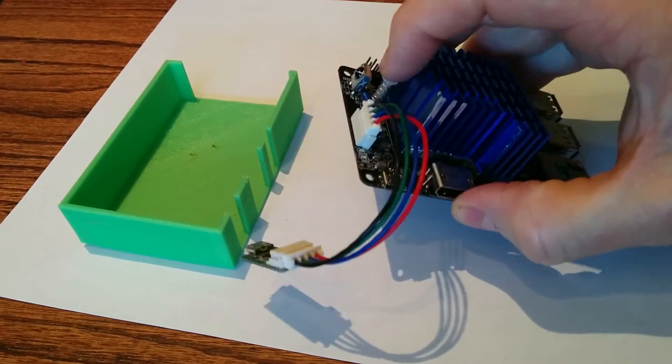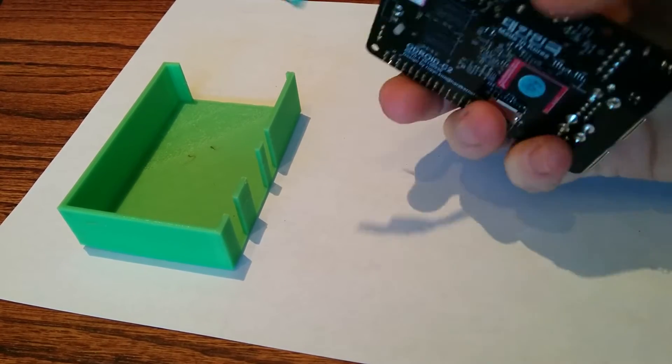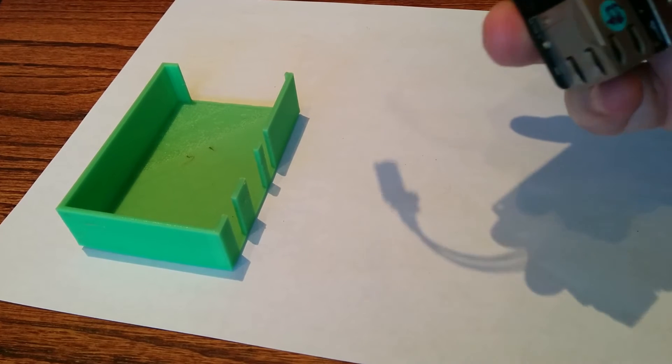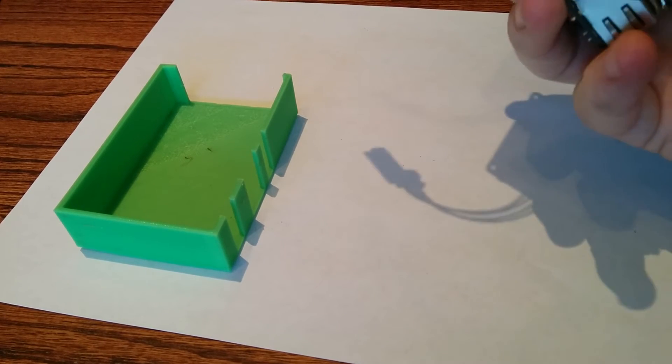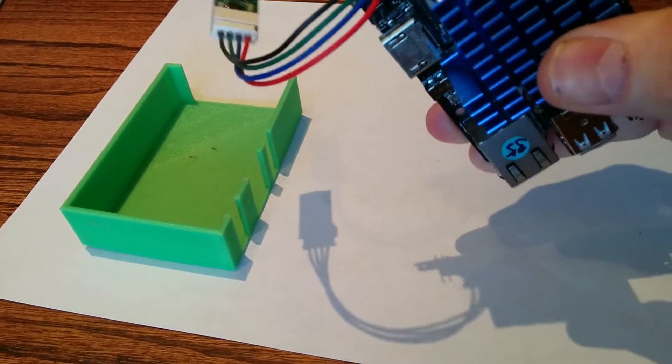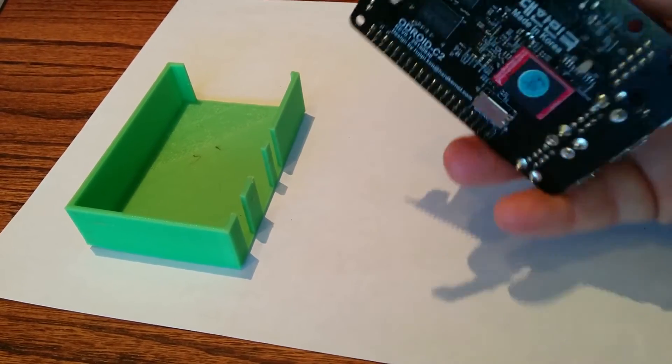So when I press it down, line it up, it goes right through. And this side goes through. Now it sits down between the I2CS and the GPIO pins.